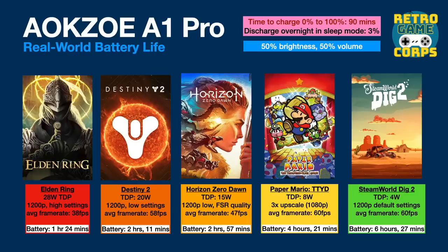Before gameplay testing, let's talk about battery life. I'll give real world examples of playing certain games at different power profiles. It takes about 90 minutes to charge from zero to 100 using a 65 watt charger, and putting the device to sleep loses about 3% battery over about 12 hours. All games were tested at 50% brightness with 50% volume. Starting at the lowest TDP of 4 watts — with a lightweight game like SteamWorld Dig 2 at 1200p and 4 watts, I got a very stable 60 frames per second and a battery life of just under six and a half hours. Reducing the resolution to 800p and turning off Wi-Fi could get you over seven hours.